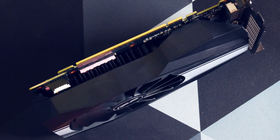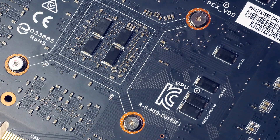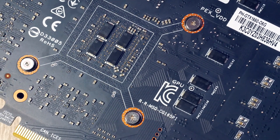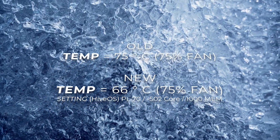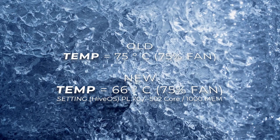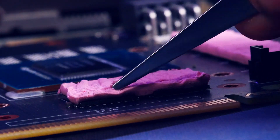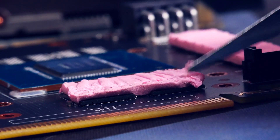Let's get it back into the rig to see the results. Nothing changed in terms of settings — same power limit of 70, fan at 75, same minus 500 core and +1000 memory. And I did not fully want to believe my eyes at first: we are down almost 10 degrees. It did not go above 66 degrees Celsius anymore with those settings. We came from 75°C and rising. I'm not 100% sure if that was the spreading of the thermal pads, the Thermal Grizzly alone, or both — but I'm thankful either way.